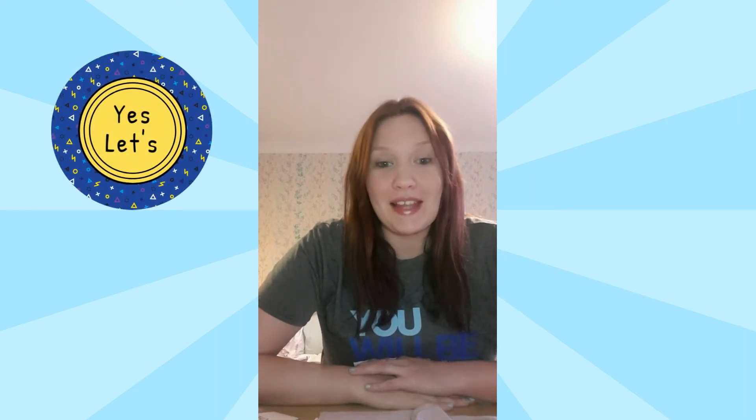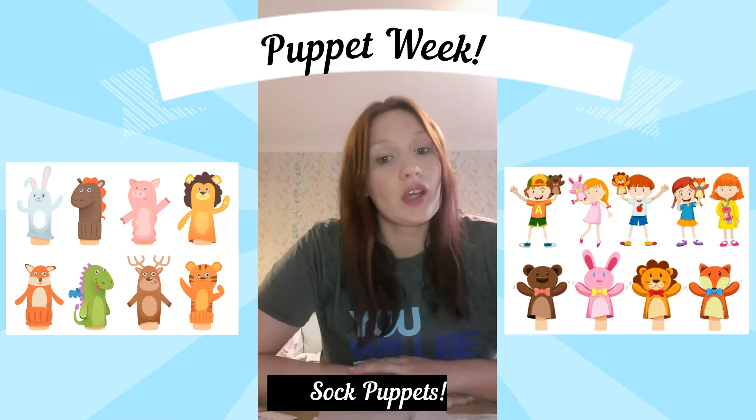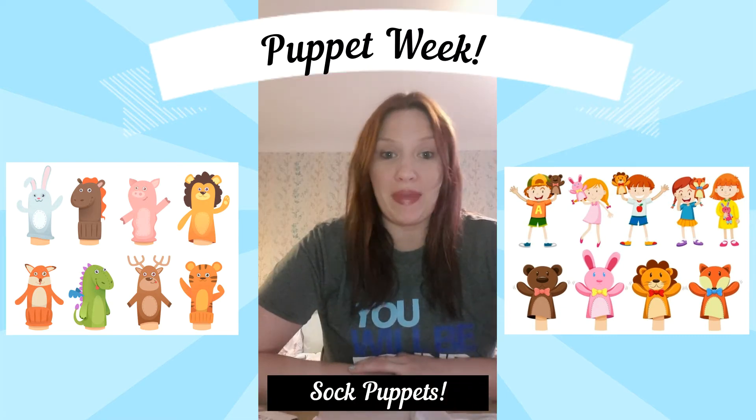Hi everyone, welcome back to Yes Let's. Today's tutorial is going to show you how to make sock puppets. Sock puppets are really simple and once they're finished they're a great way to entertain yourselves with a puppet show, entertain friends and family with a little puppet show, and everything you need to make your sock puppet you should be able to find in your house.